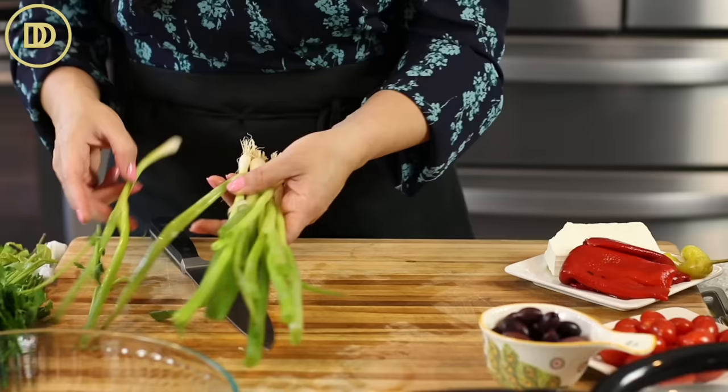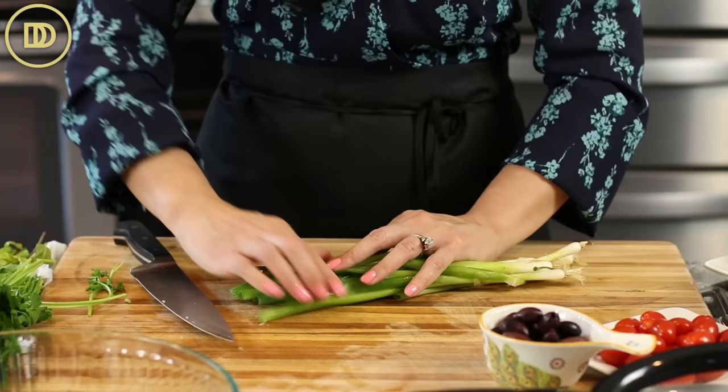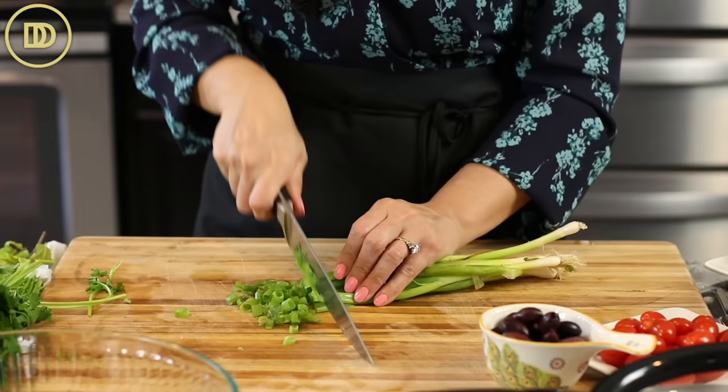Then I have five or six scallions, also known as green onions. You can use a red onion instead or a combination — you could do like half of a red onion or a quarter of a red onion and maybe three or four scallions. Scallions are just very delicate, so I love the way they taste in salads. Plus, I didn't have any red onions. A sweet Vidalia onion would also work in this.